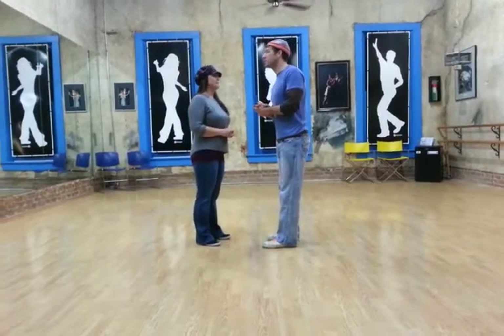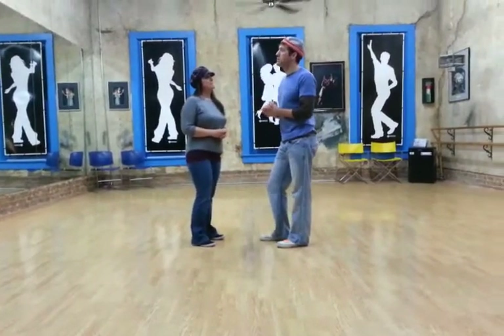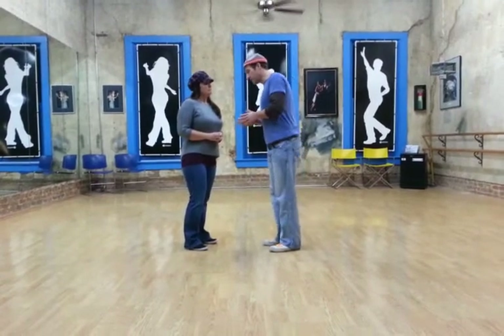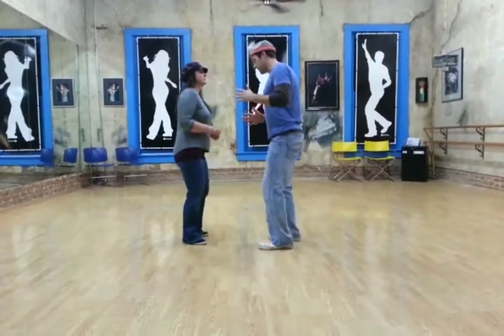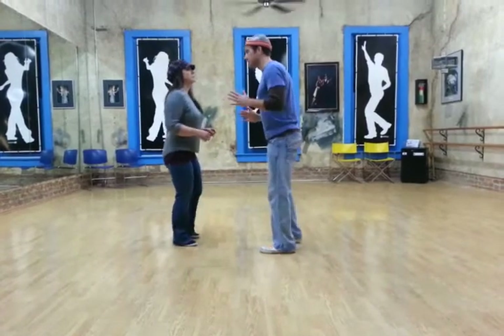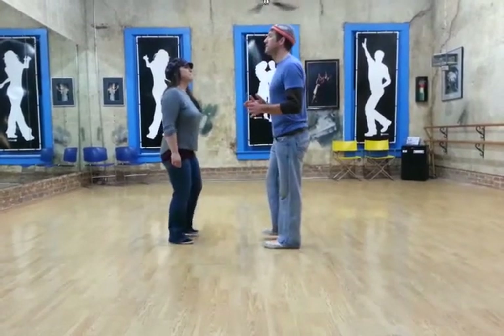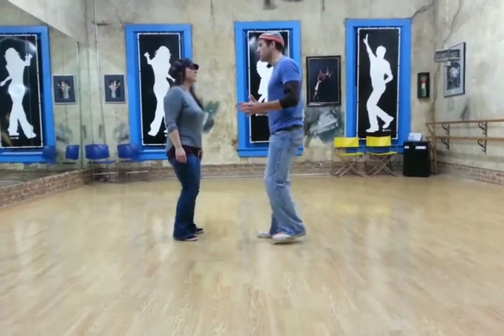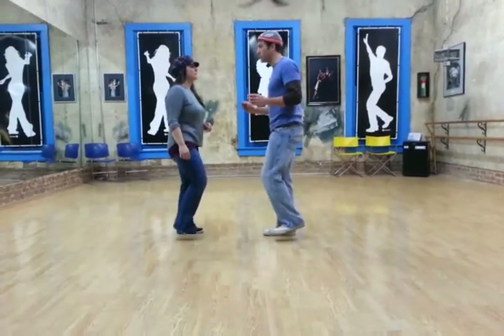In a beginner East Coast Swing class, we started from the very, very beginning, and we talked about weight changes. So we did side, side, side, side. Every time my left foot lands, my right foot's up in the air, and then reverses. So you want to work on just changing weights.